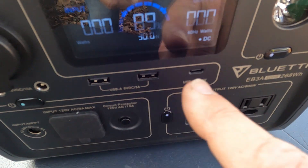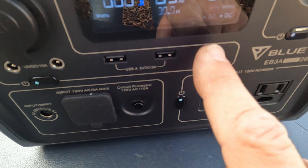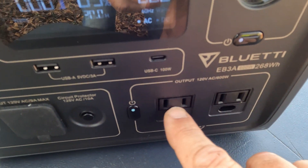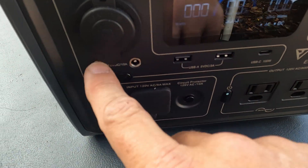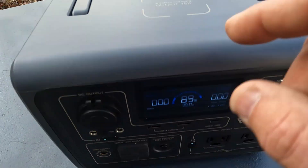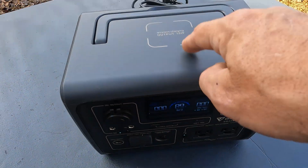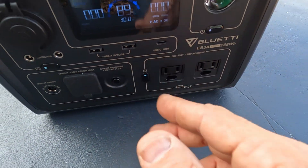To turn on DC, I hit that once and now I have DC power. If I want AC power, I can hit that — now I have AC and DC. So I've got two AC outlets, and then one, two, three, four, five, six, seven DC outputs counting the wireless charging on the top. AC output is two, so a total of nine outputs.